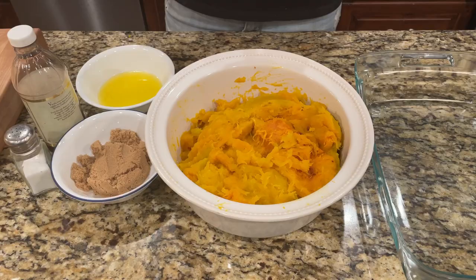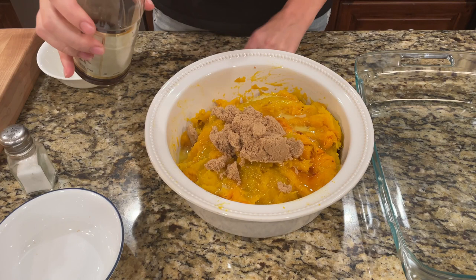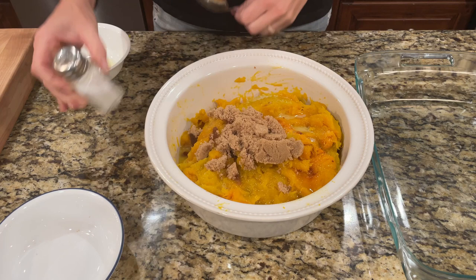I've got a half a cup of melted butter — just going to throw it in there. Half a cup of brown sugar. I'm going to add a little bit of vanilla extract, about one teaspoon — I thought this sounded really good. There's about a teaspoon. And then just salt to taste.